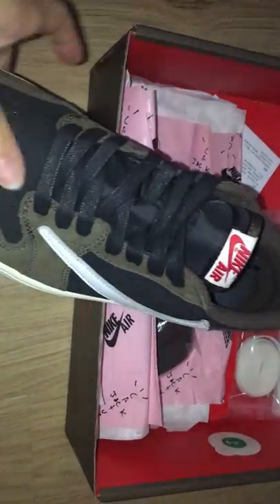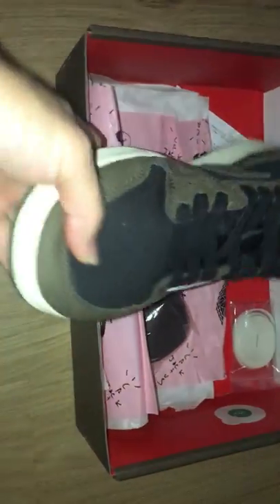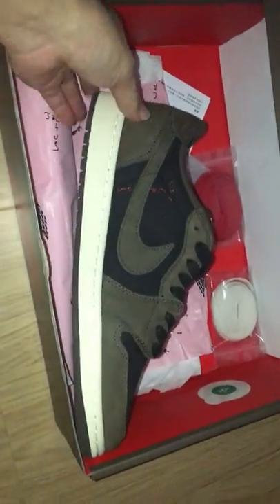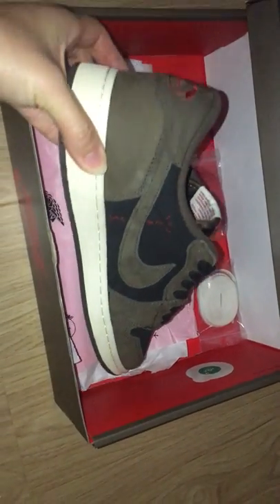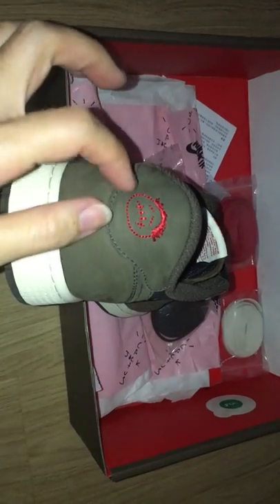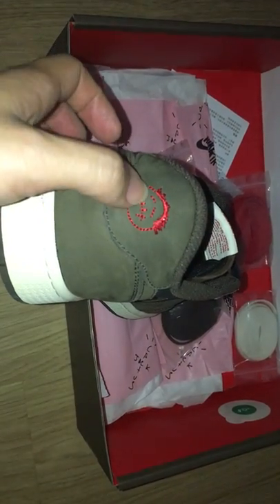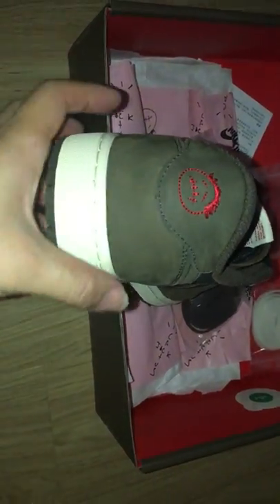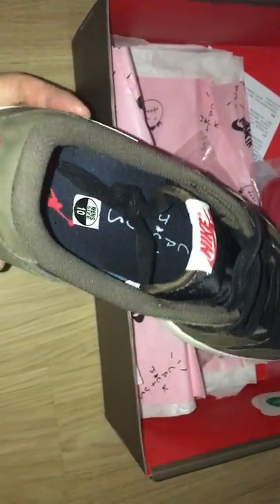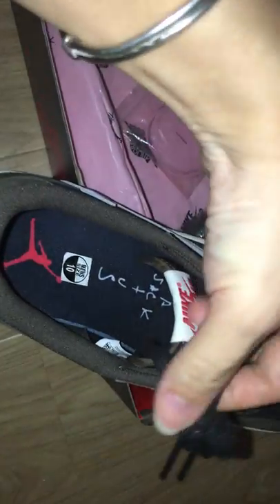We're going to start the Christmas thing. Over here, part got different logo, a little like the face. The brush tongue outside guard, different letters. Cactus Jack, red Jumpman.